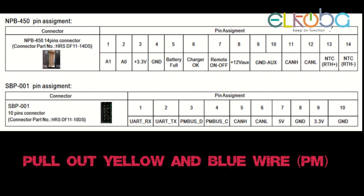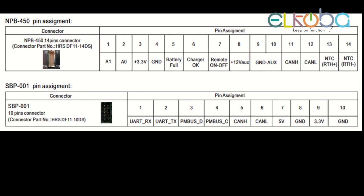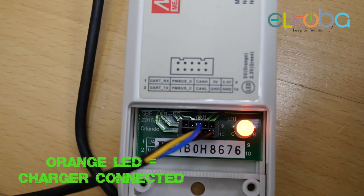The yellow one is low and the blue one is high. Then reconnect and try again, and you will see — now it is possible to program your NPB with the programmer.